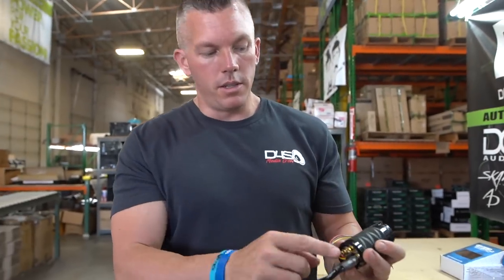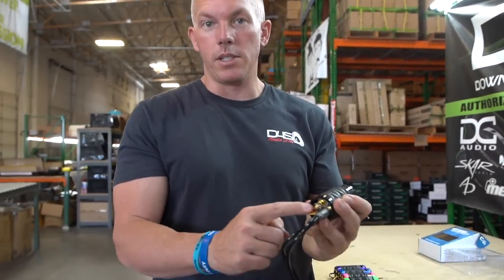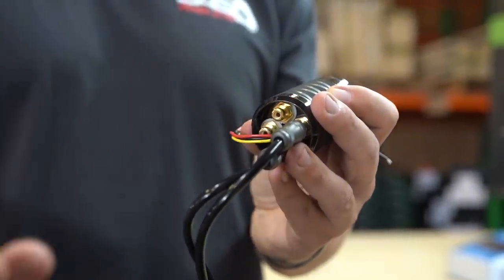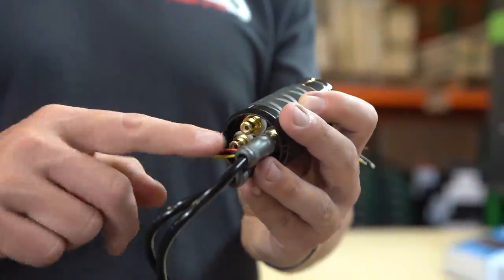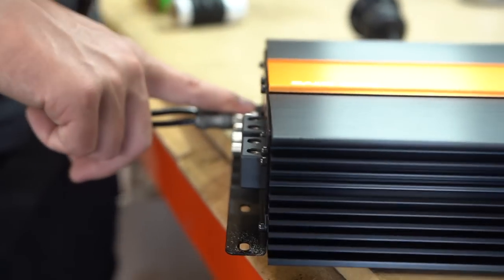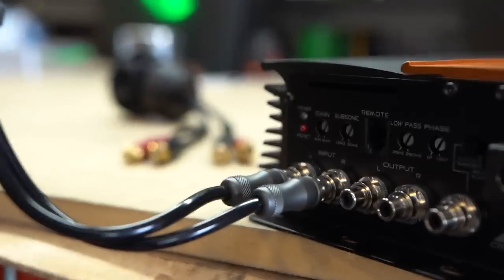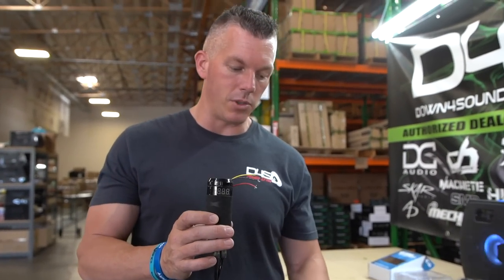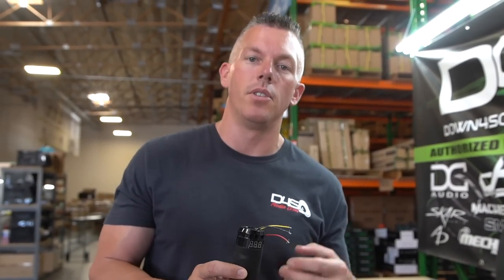The connections coming out of the metal bass knob are the same — you don't have RCAs pre-installed, just the connection points. You come out of your head unit's subwoofer RCA out, into this bass knob, and then on the other side your RCAs go down into the input side of your amplifier. That's why this works with any amplifier — because every amplifier has an RCA input, and this controls the signal going to it, allowing you to adjust your subwoofer bass level.